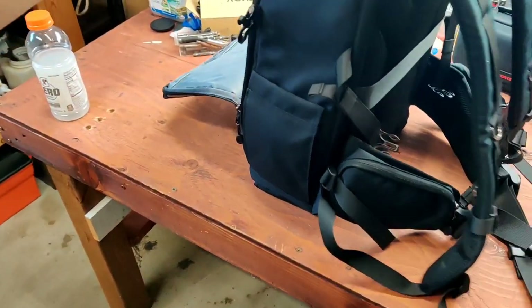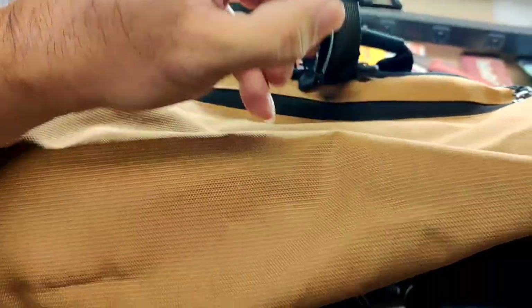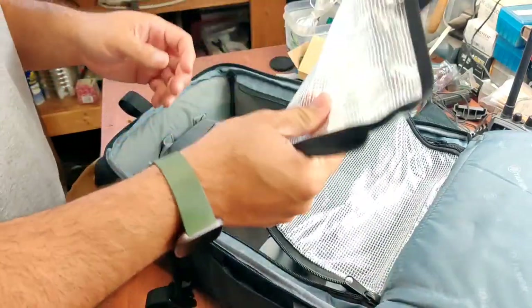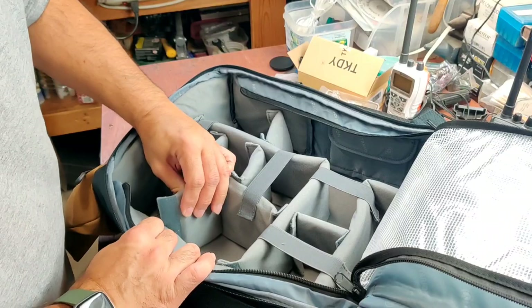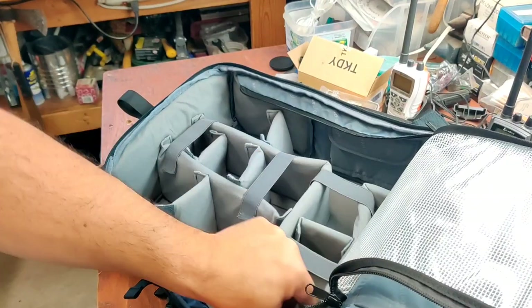We can probably put the tripod in there. The buckle is metal, but this part is plastic. Let's go ahead and see what we can put in here. You can move these dividers around, which is cool.